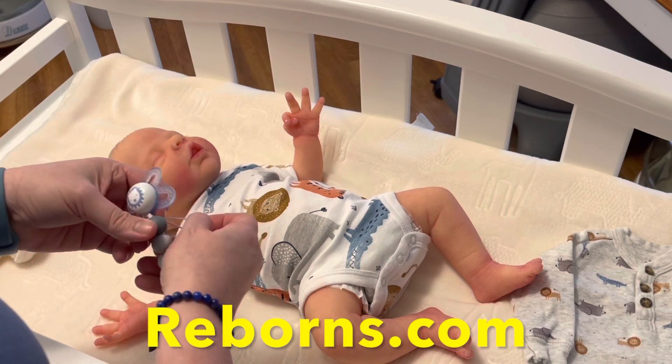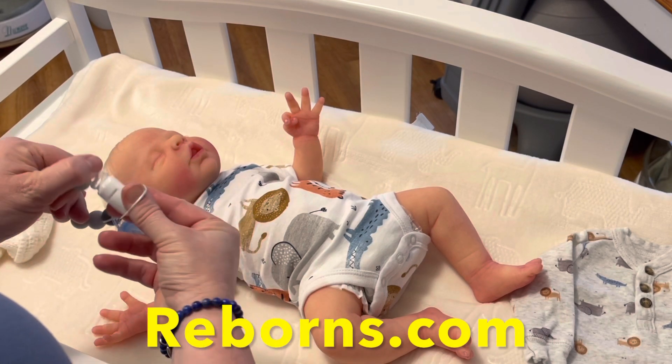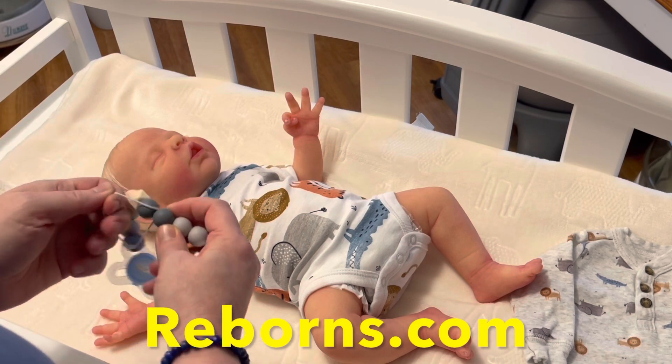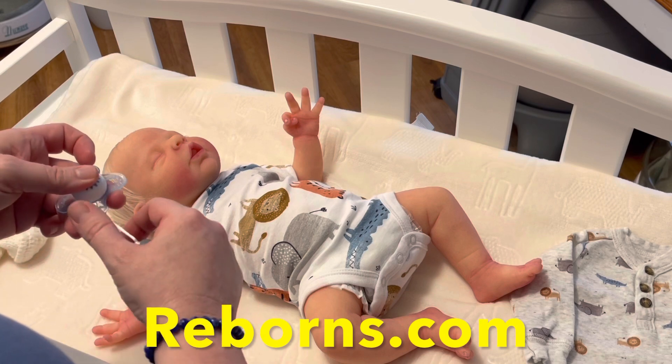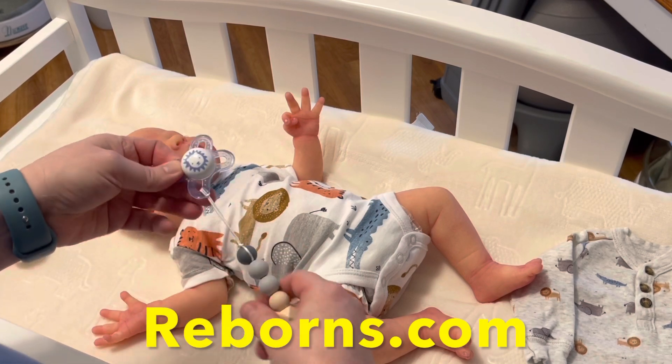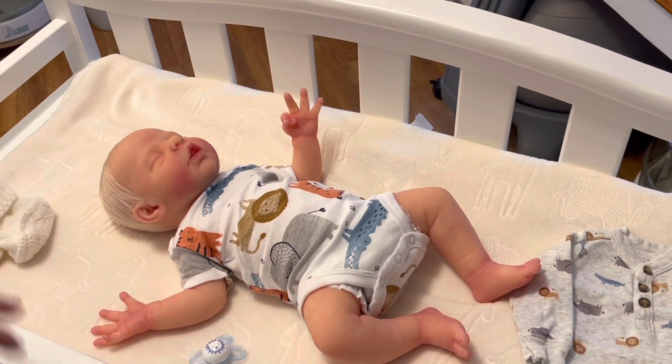You can go on Reborns.com and buy a pre-loved silicone doll. Maybe buying a smaller silicone like a micro preemie or a preemie might be right for you at first to see if you like it, because those tend to run a little bit cheaper. I'm just going to powder him a little bit as we go along.